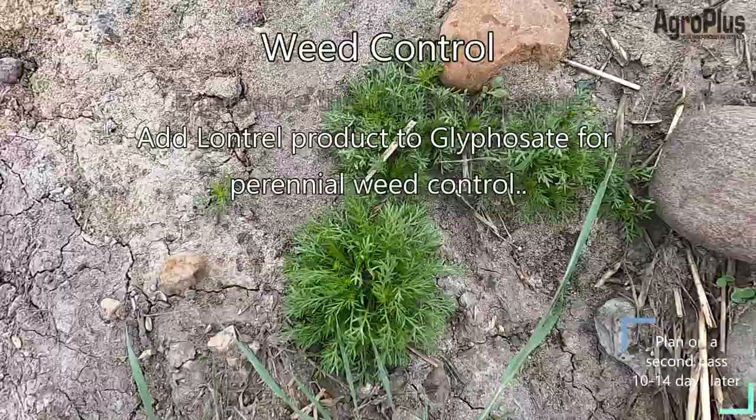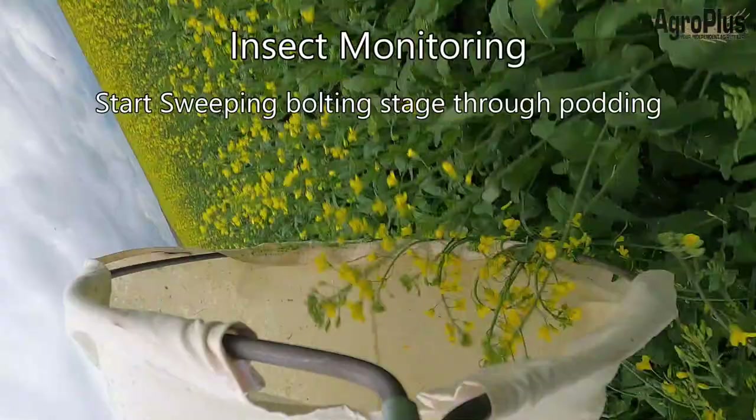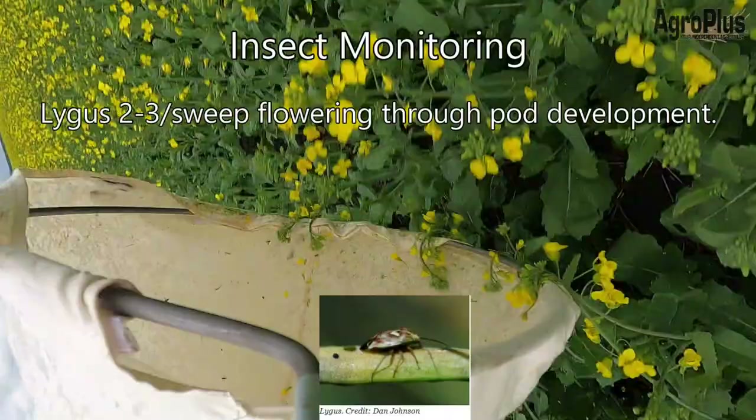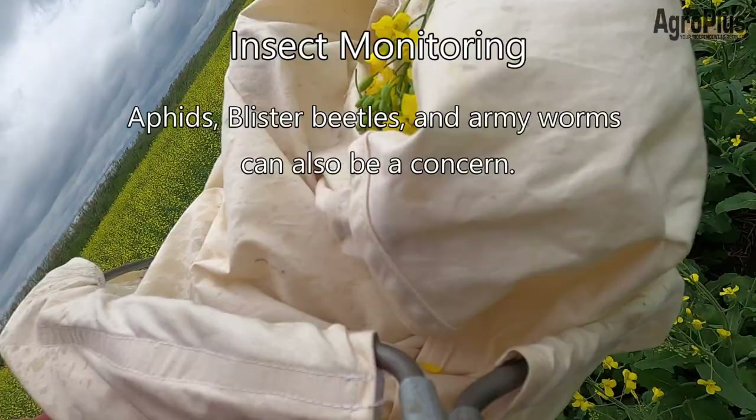Once weeds are taken care of, start watching for insects by sweeping the field about every week to 10 days. The two main insects to watch for are cabbage seed pod weevil — threshold of about two to three per sweep from bolting through flowering — and lygus bugs, with the same threshold of two to three per sweep from flowering through pod development. Also keep an eye on aphids, blister beetles, diamondback moths, and armyworms, considering them as contributing toward a threshold.